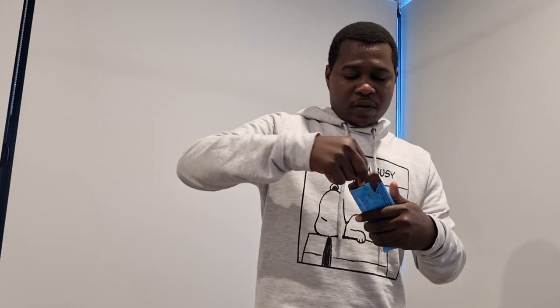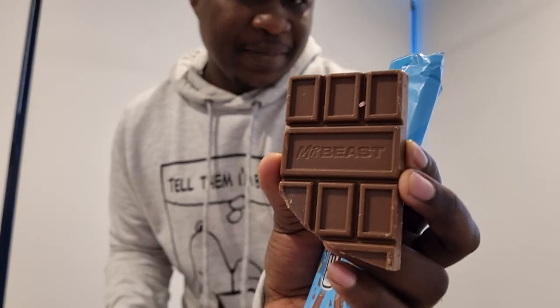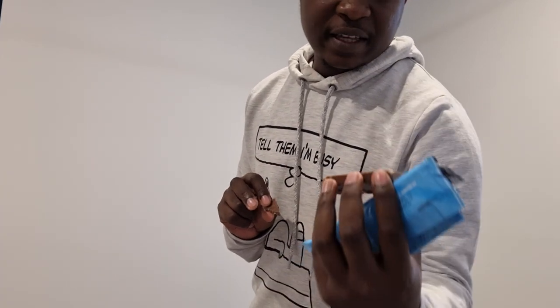Should I shake it before I open it? No, I'll just open it. Okay, I wanted to open this nicely but... the bar is broken. Just like the other bar, it's written here — MrBeast — and I'm sure it says Feastables on the other block. There are some bubbly things on top; I don't know exactly what they are but I guess they all add to the flavor and the niceness of the chocolate. MrBeast Feastables.